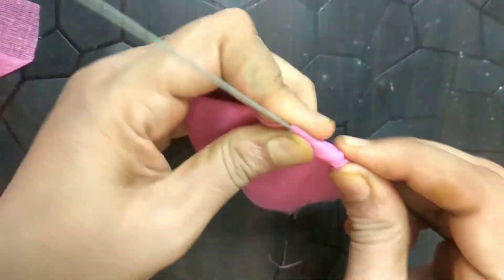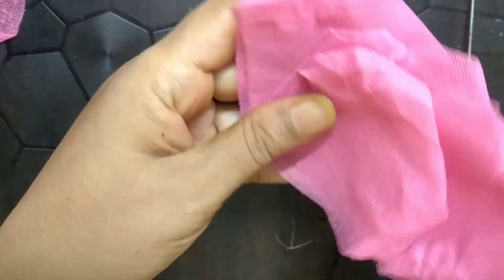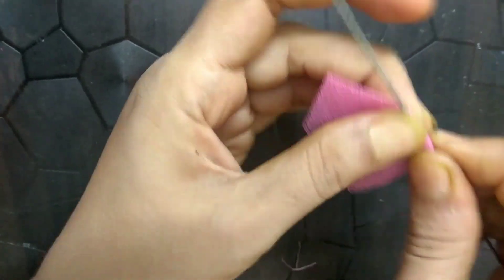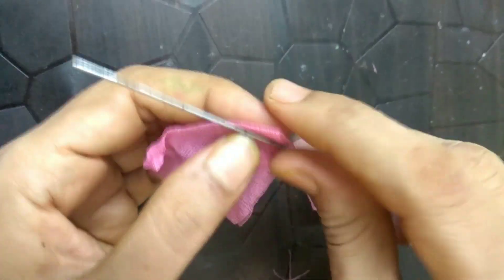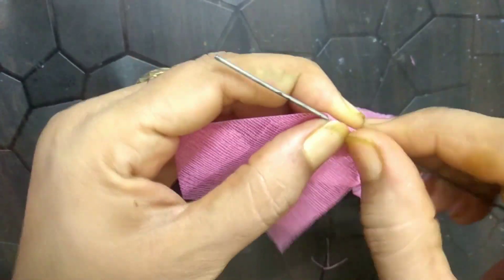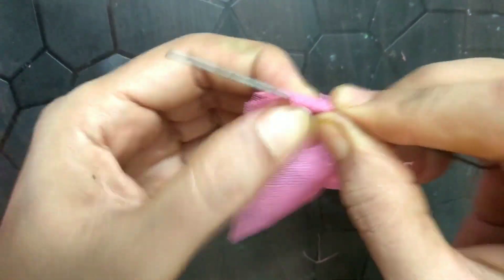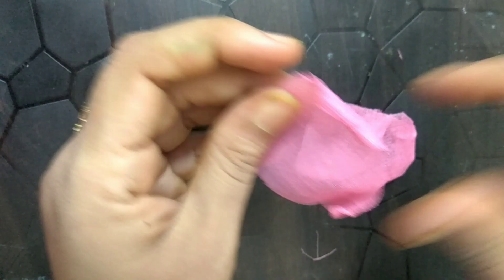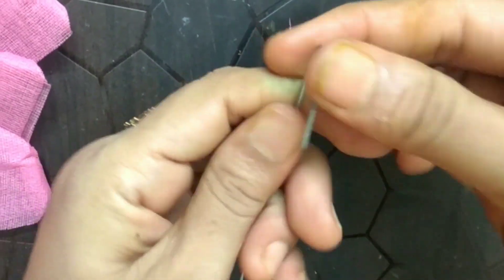Now, wrap the folded shape around the thin wire. We will be needing 6 of these squares.